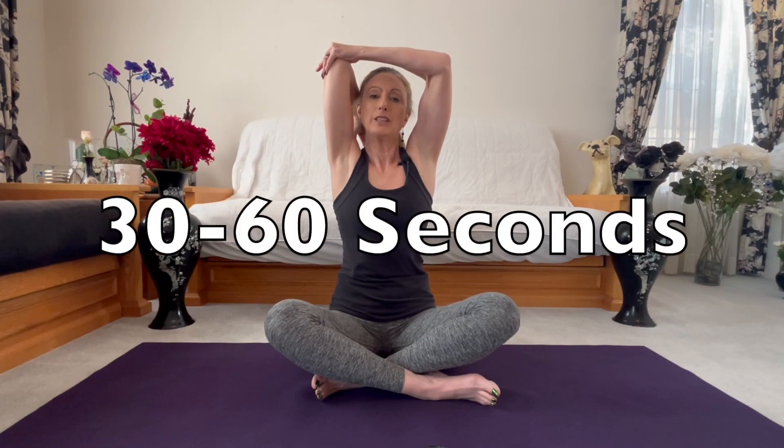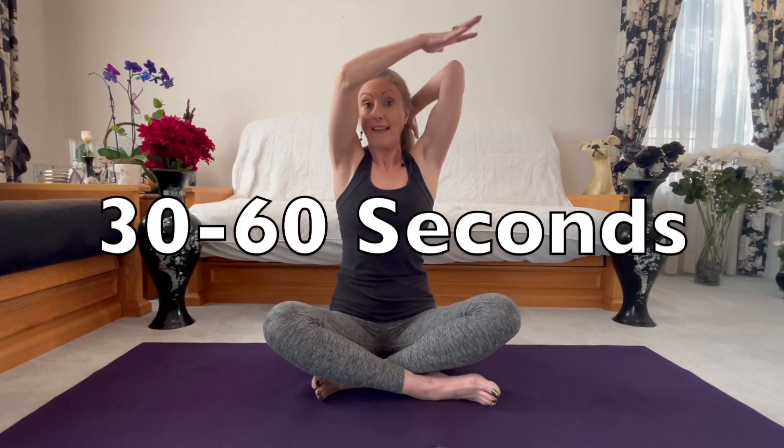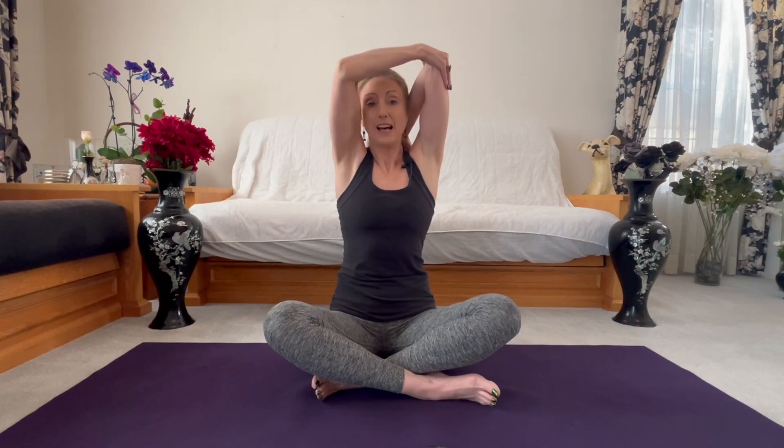You're going to hold this between 30 and 60 seconds, and then go to the other side using the opposite arm — right hand to guide the left elbow back. You can also do this at the wall, but probably you'd have to do that at home, putting your elbow on the wall and then releasing.